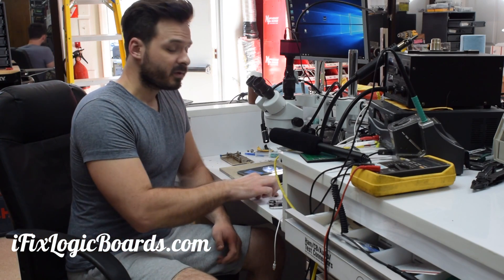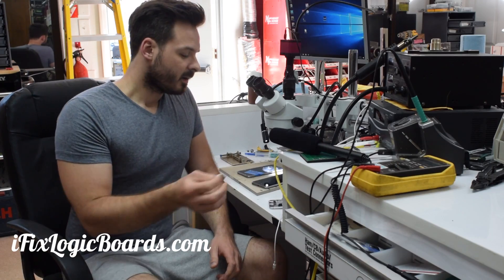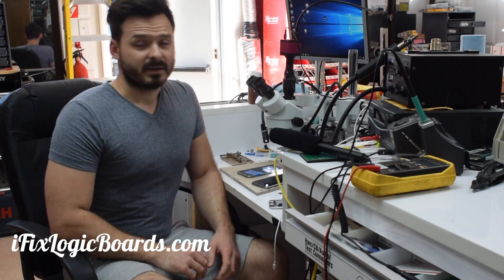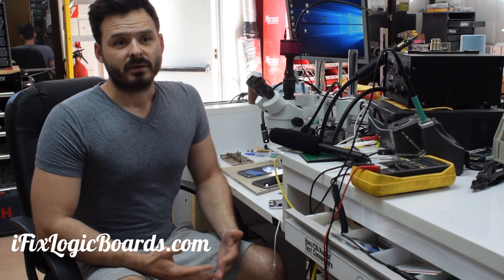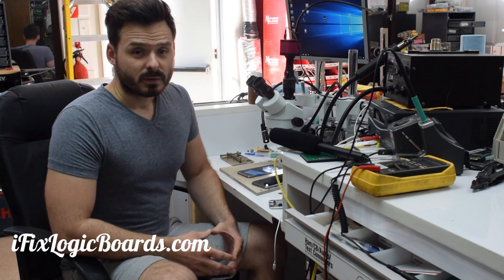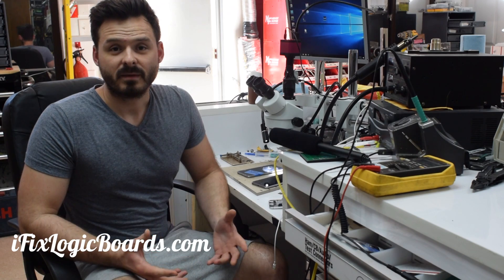If you're a shop and you'd like to get these shields, you can also order them on my website — I do custom laser-cut them. They work great. There are a lot fewer warranty re-repairs after the touch IC repair, so it's definitely worth it.